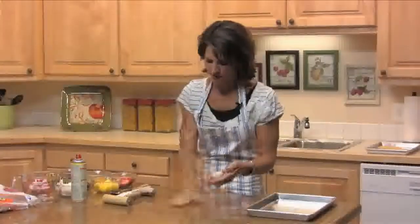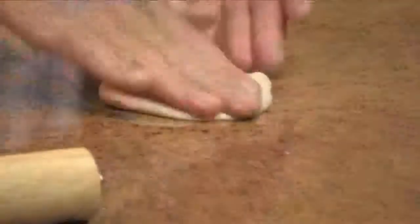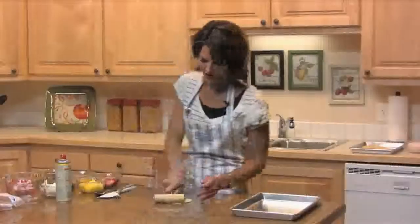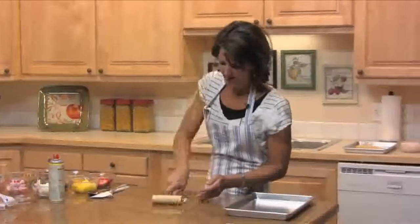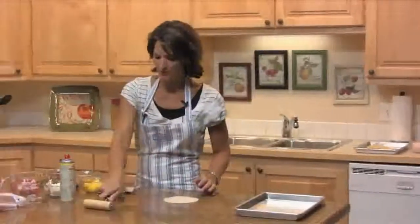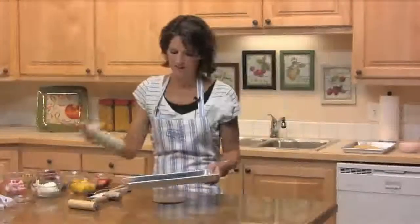Take your dinner roll and press it out into about a four-inch circle. You can do as many of these as you want — if you want to roll out a bunch and put them in the freezer, then when you're ready to make fruit pizzas you can just pull them out and you'll be all prepared.